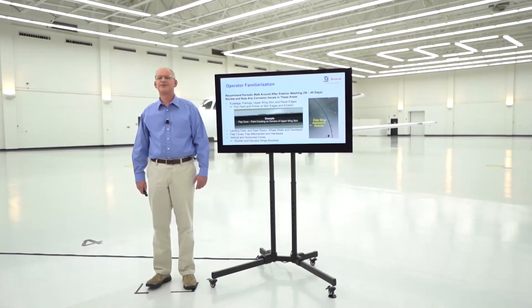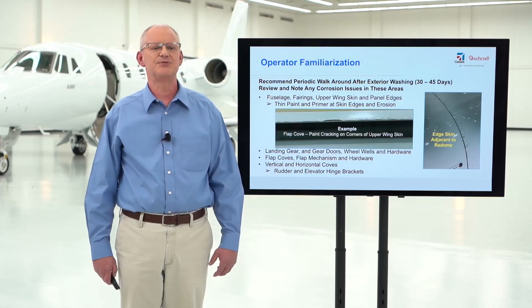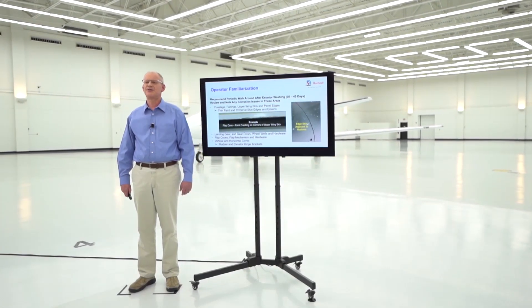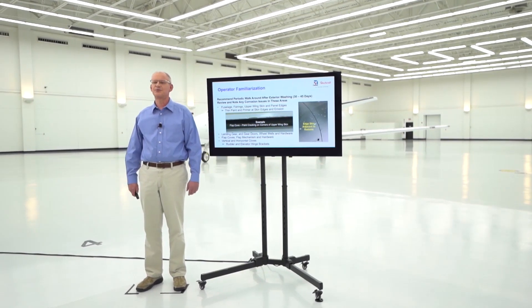Doing this review every 30 to 45 days will keep you informed on any current developing corrosion issues, plus it will keep you informed on the condition of your corrosion-inhibiting compounds. If you need help deciding what to do about something that you've found, take a picture of it and send it to your nearest Textron service facility for their recommendations. The goals of this review are to find any corrosion that may be just starting so it's easy and less expensive to repair.